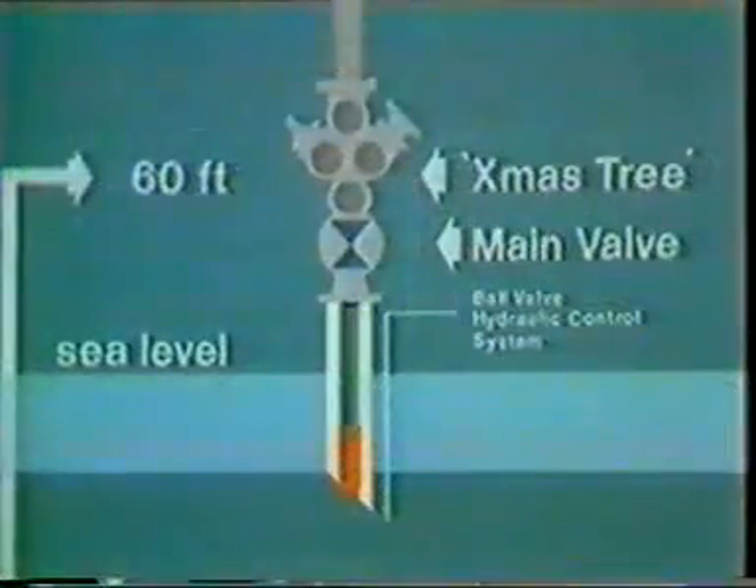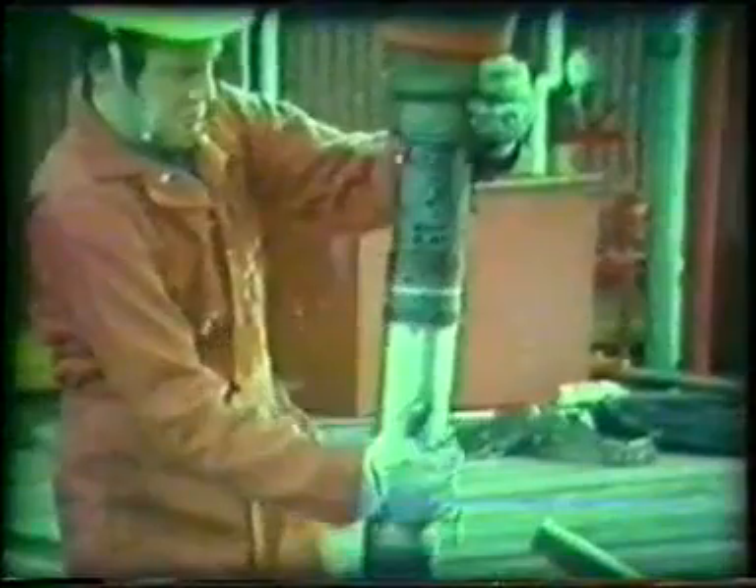When the valve is clear, the operator can pull it up into the lubricator, taking a lot of care in tight areas like the Christmas tree. Once the Christmas tree master valve is closed and depressurized, the lubricator can be lifted off and the valve transferred to the workshops for maintenance.